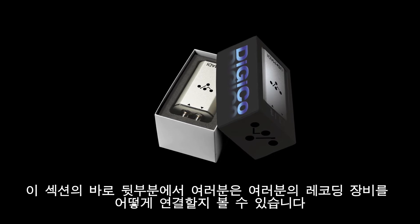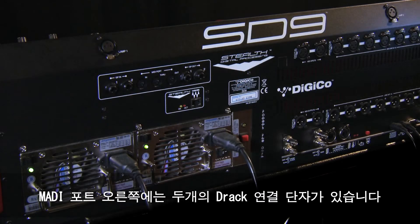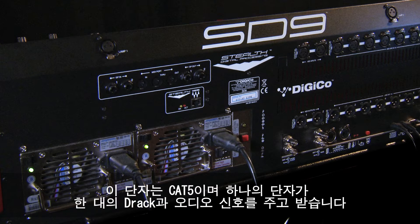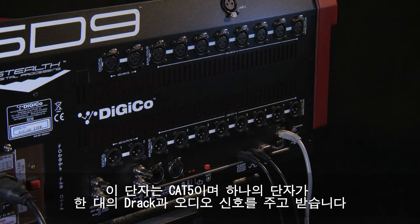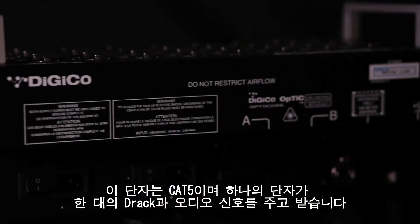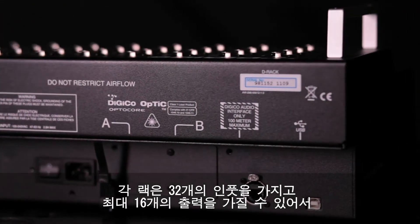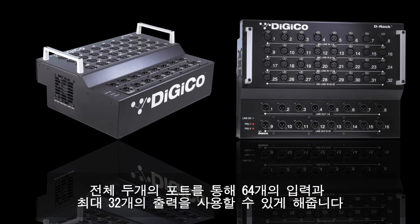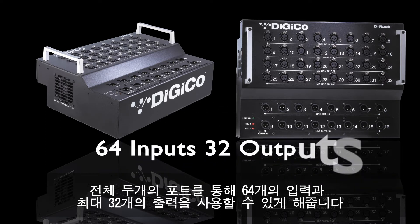A little later in this chapter we'll show you how to set up connections for your recorder. To the right of the MADI ports are the two DiGiCo DRack interfaces. These are on Cat5 connectors, and a single Cat5 cable carries the audio to and from the remote DRack.